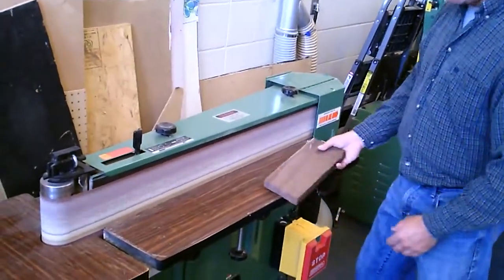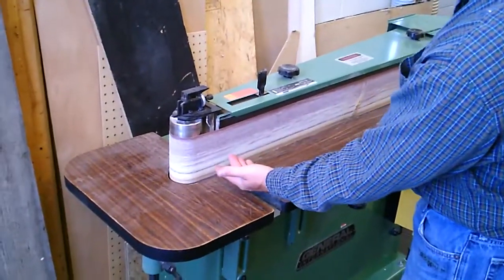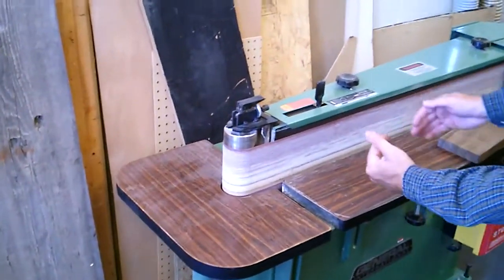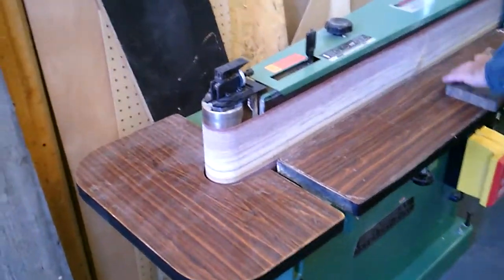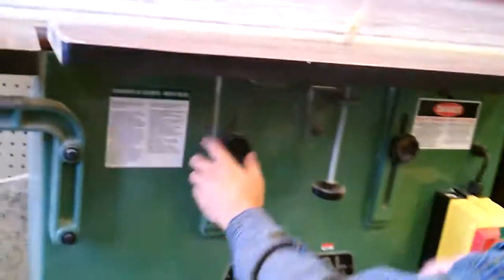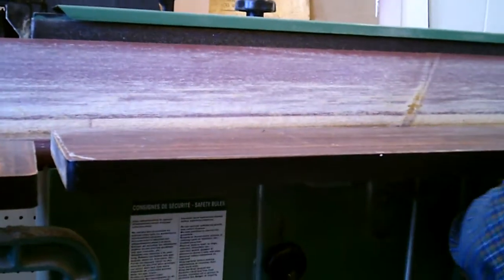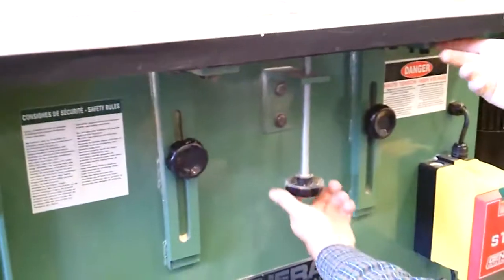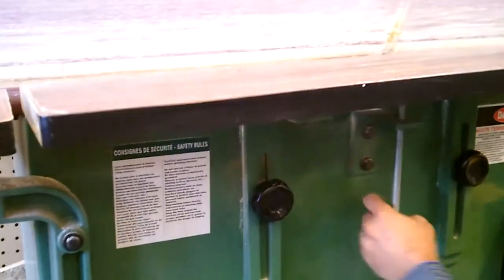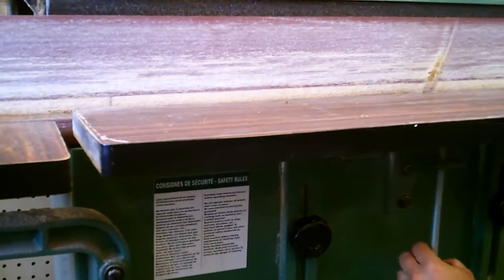Now as you can see, this belt sander — you can see how worn it is on the bottom, because that's the most used surface on the belt. But if it gets worn out, there are knobs on the bottom so you can adjust the table. If you loosen the knob on here and tighten this screw clockwise, it raises the table, so you'll be cutting on a better surface on the belt.